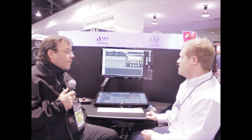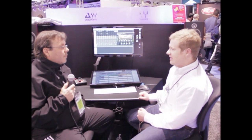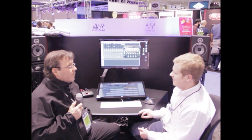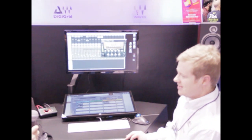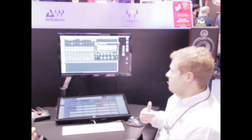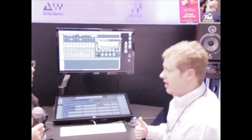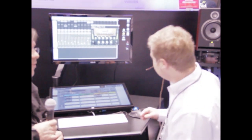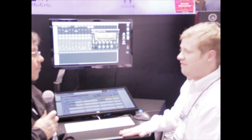The new Signature Series is going to be with Manny Marroquín — an excellent mixer. Credits are a mile long. He has some really interesting processes. We approached him about doing an artist Signature Series, and he jumped at the chance and basically led us into some of his secrets, which is very cool. These aren't out yet, but they'll be out very, very soon.